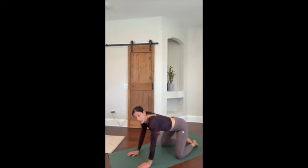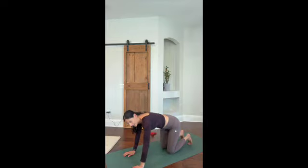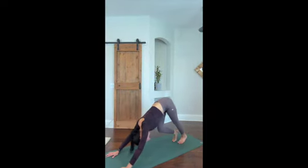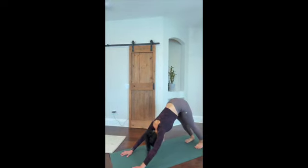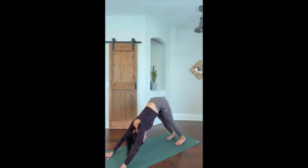We're going to come up into downward facing dog. Walk it out just a little bit, then we're going to kick one leg up and do some hip circles on each side, then flip the dog over. Come up into downward dog, walk it out until you find a comfortable spot to press the heels down, and take a couple of breaths.